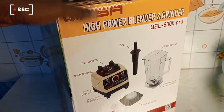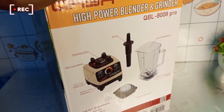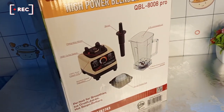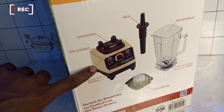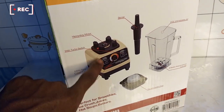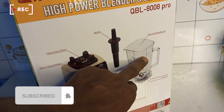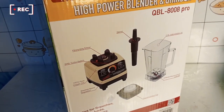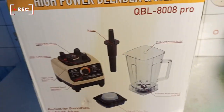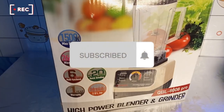Right now we have the heavy-duty motor with 100% pure copper coil — yes, that was why I bought this blender, because of the promise of this copper coil. Then there will be the 2-liter unbreakable jar and the cap with rubber seal.